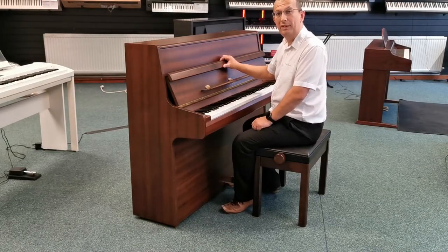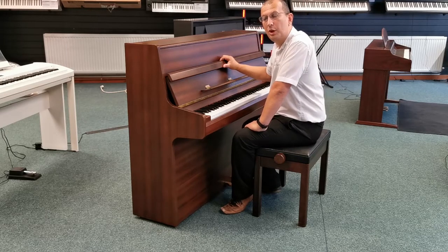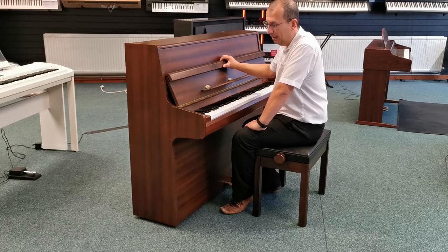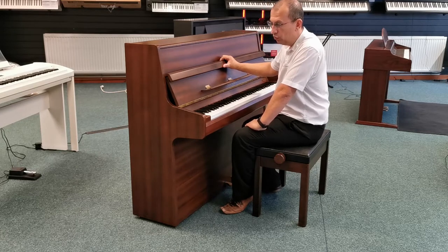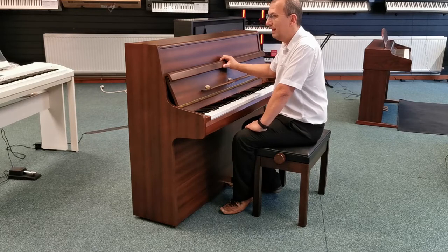Hello, my name's Barry and I'm here in Rimmer's Music in Blackpool. Today I want to show you this that we've just had ride in — it's a second hand Reed Son acoustic piano and it's really, really nice.